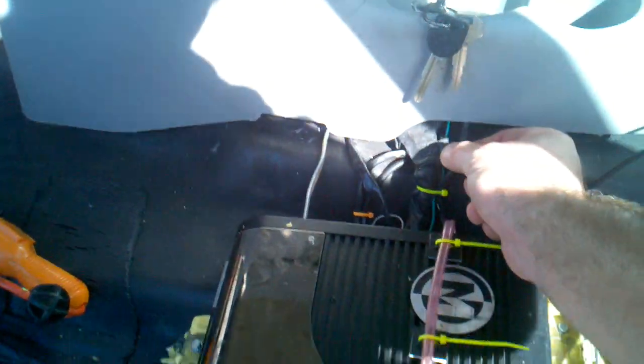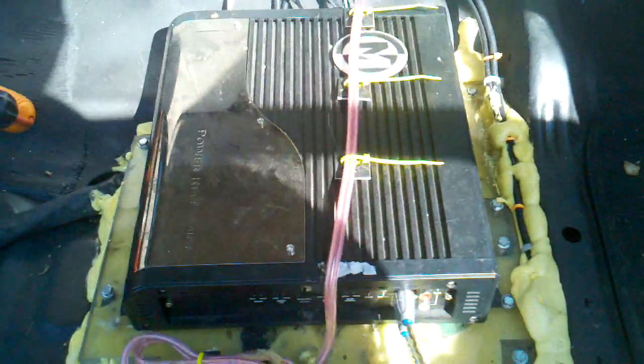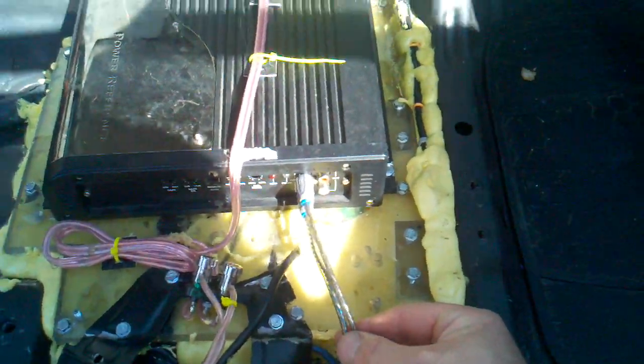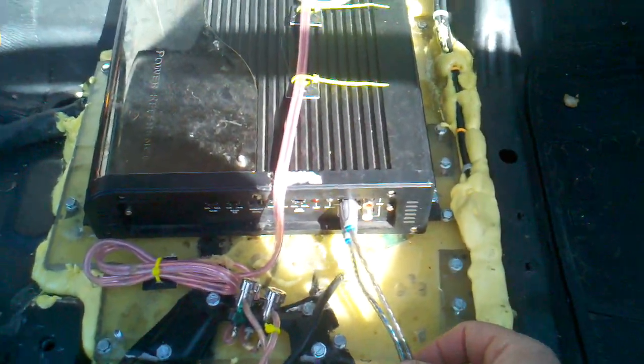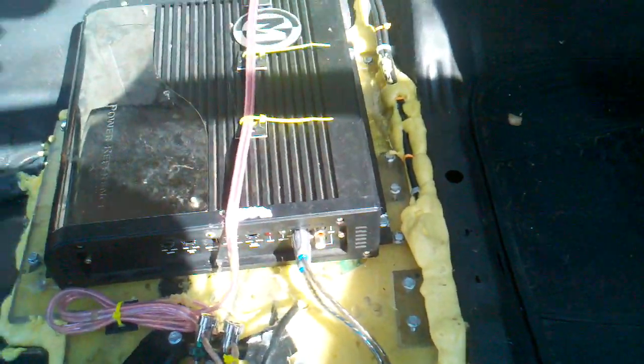This is the closest my signal cable comes to my power, but it is twisted pair. I always use twisted pair RCA cables to dampen out the inductance and capacitance you get from having signals run next to the ground. I thought it was kind of cool.